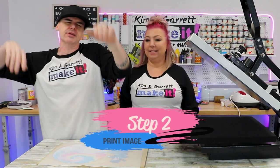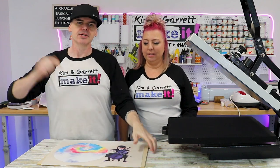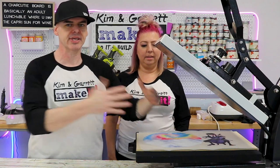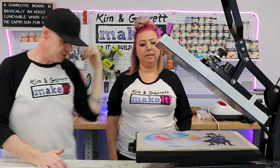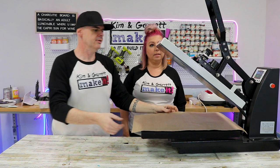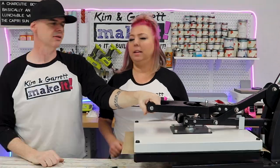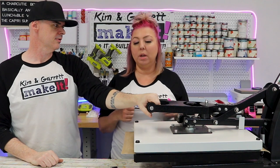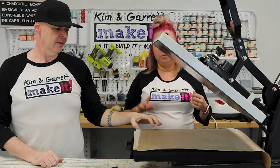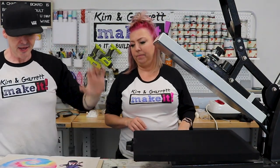Step two: we're gonna make our print. We printed it on some DTF and we're gonna attach it to some MDF — there's a lot of acronyms. You can really put this on a board using any method: sublimation, Mod Podge, or whatever you have. We're just using DTF here because that's what we have and what I think will turn out the best.